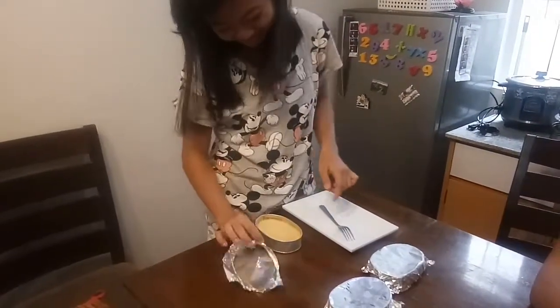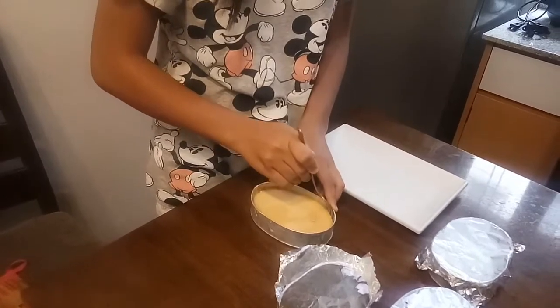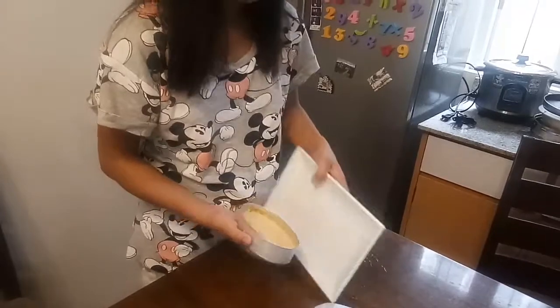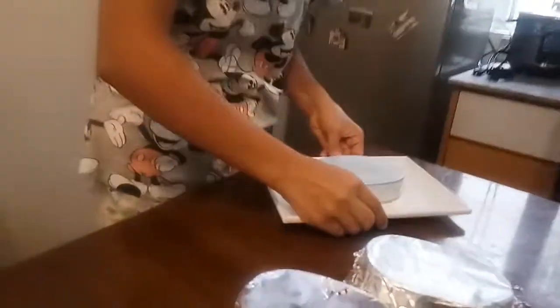Now it is cool enough and safe to touch. Using a fork, let us carefully detach the leche flan from the pan. Let's transfer it onto a clean plate, and lift the pan slowly. Ta-da!